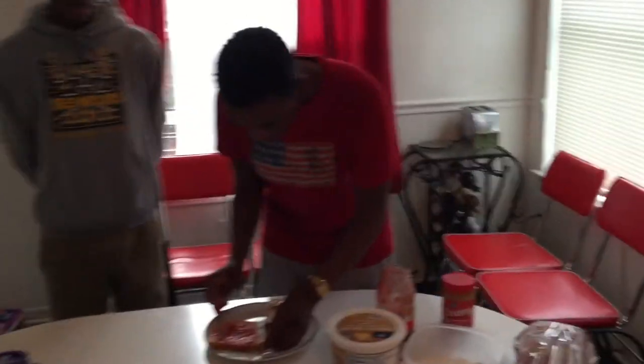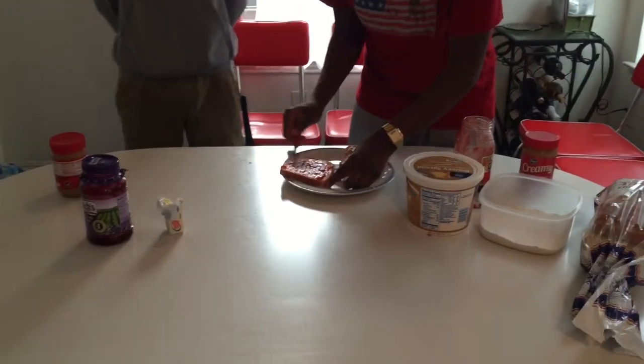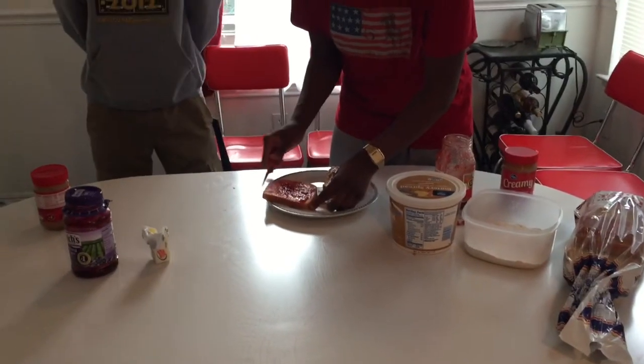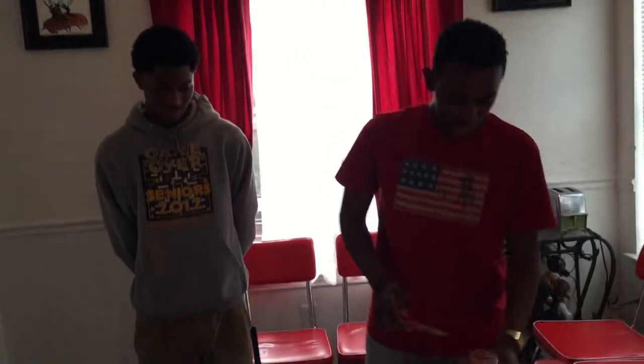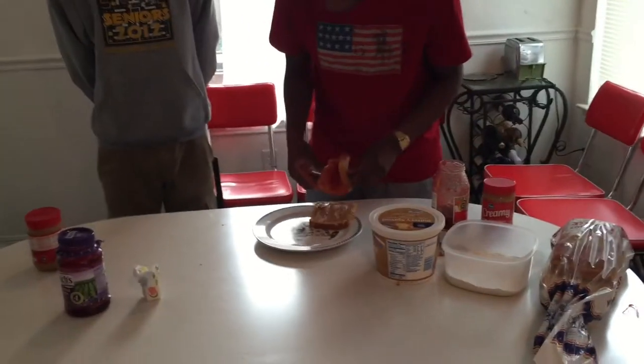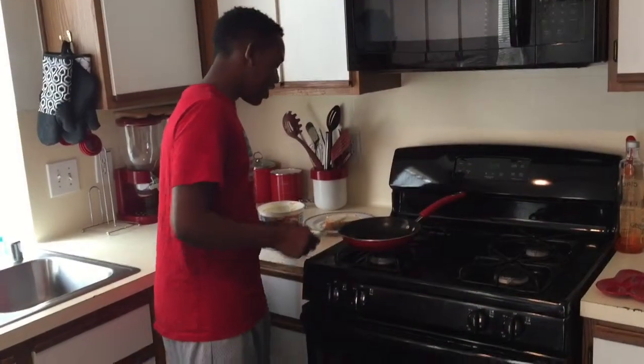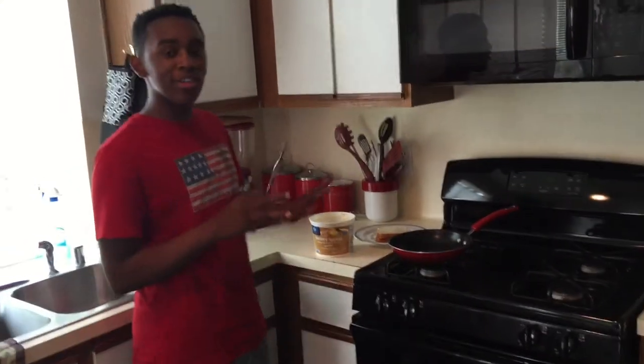You don't want too much, because you want it to ooze out a bit. Now that you have your strawberry jam, I'm going to take it and put it together. Alright, now I'm about to get to the frying part. Before we get to the frying part, you know I like to get jiggy with it a little bit.